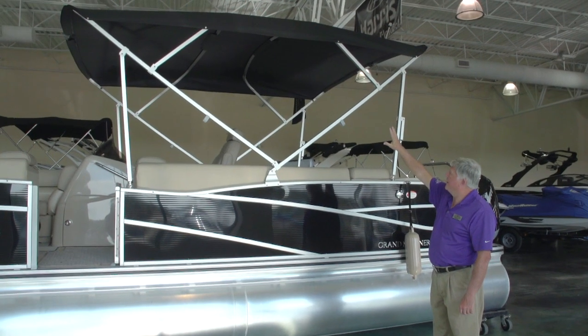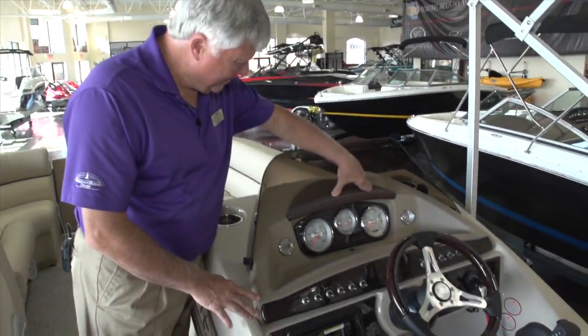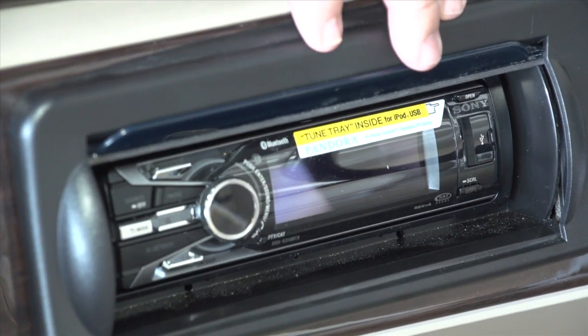Another new feature for 2013 is a 12-foot top. This year we have a completely redesigned console with an easier-to-read gauge package. Switches are easier to access, they're all lighted, and there's also a new Sony radio with Bluetooth.